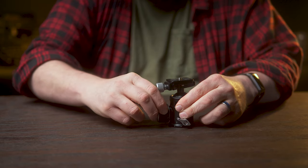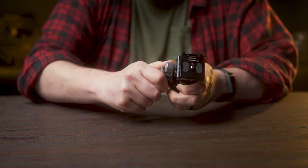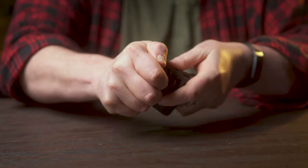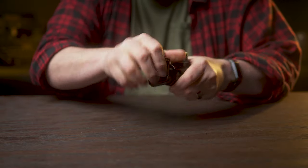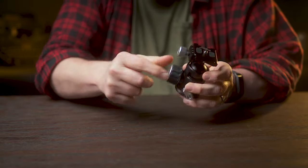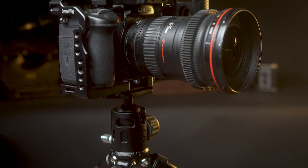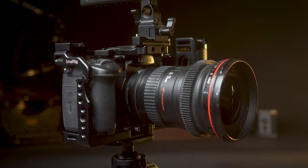The strength of these knobs when you clamp them down is impressive. Turn it just barely finger tight and I can't for the life of me move that head at all. I know if I put a rig on here and tighten this thing down, it is as secure as it can be.